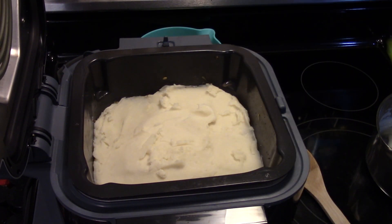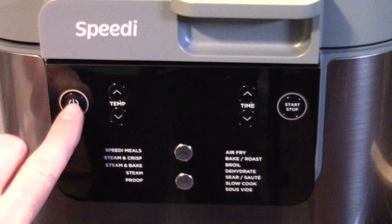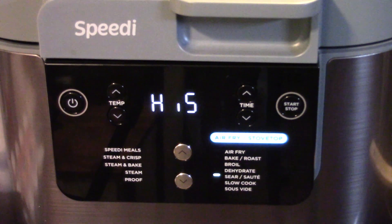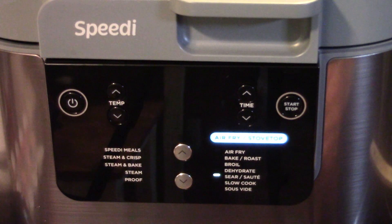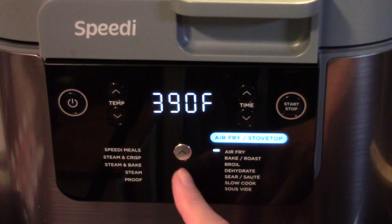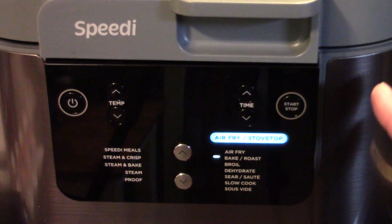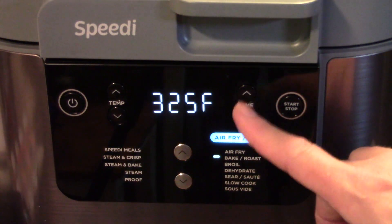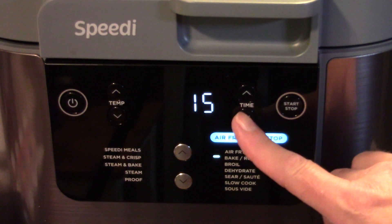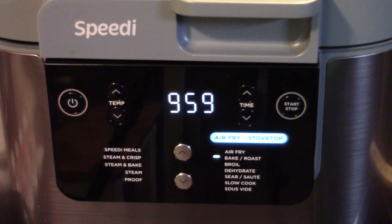Now I'm going to close my lid down on my Speedi and make sure we're set on air fry. I'm going to turn my Speedi on and switch it over to the bake/roast setting. That's set at 325°F — I'm going to leave it there because I don't want my potatoes to get brown before everything heats through. I'm going to set this for 10 minutes, but I'll keep an eye on it.